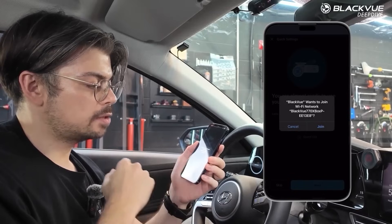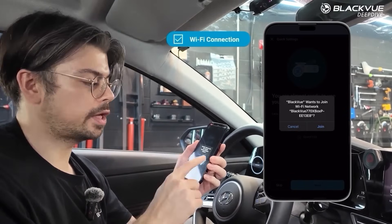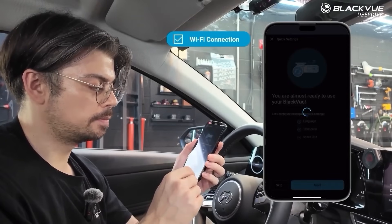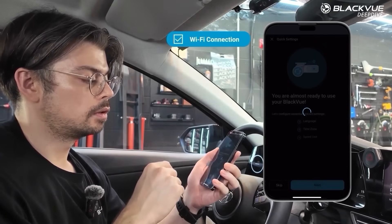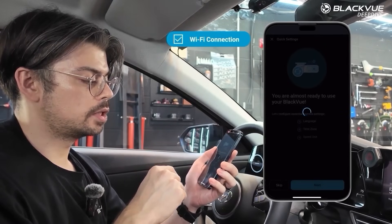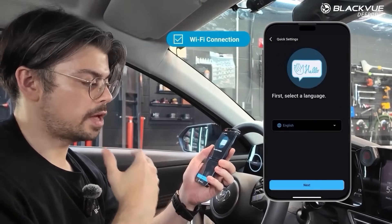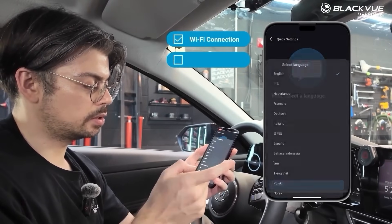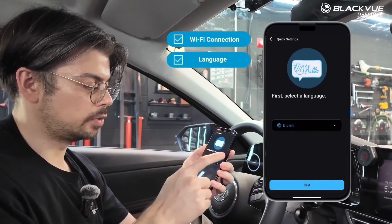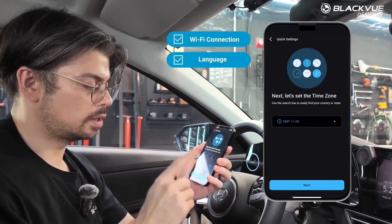It will ask me to connect over Wi-Fi with the camera at this point. I tap join — as you can see it's establishing the Wi-Fi connection between the app and the dashcam. Then I select the language. You can select a language of your choice; we'll go with English and tap next.